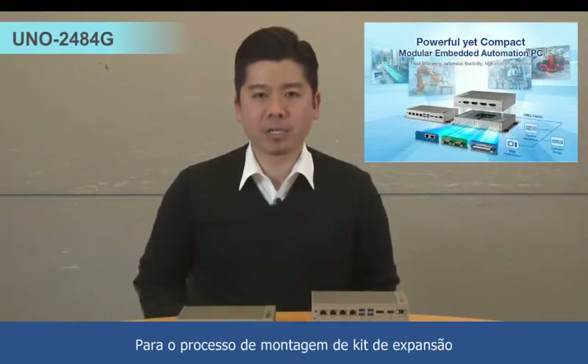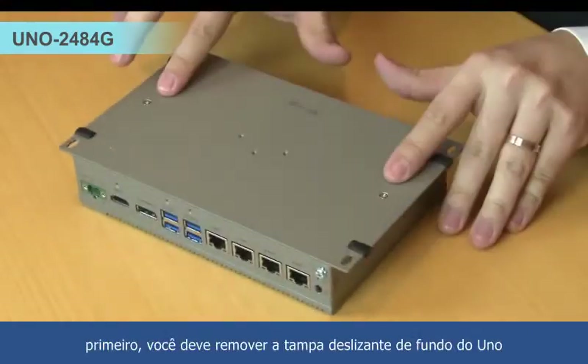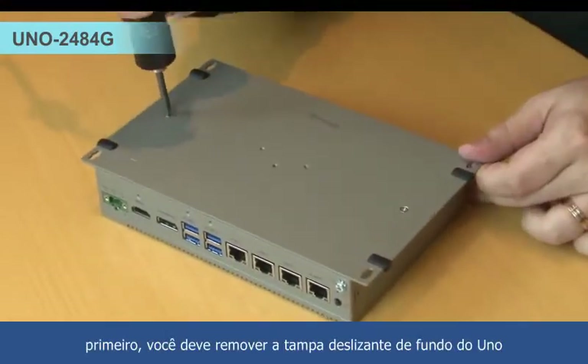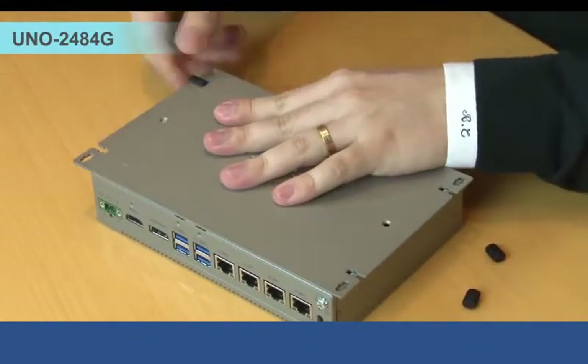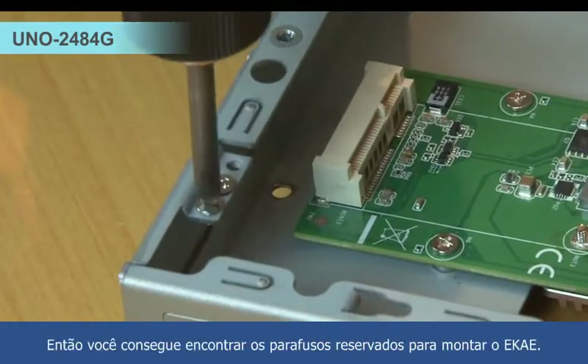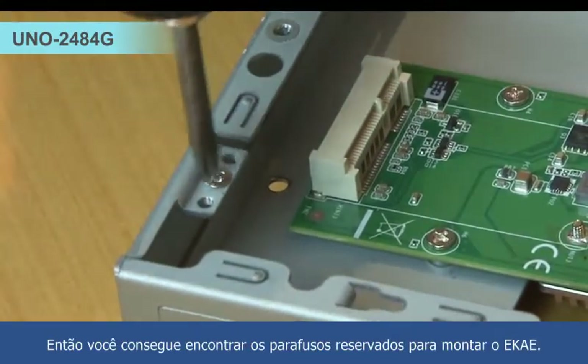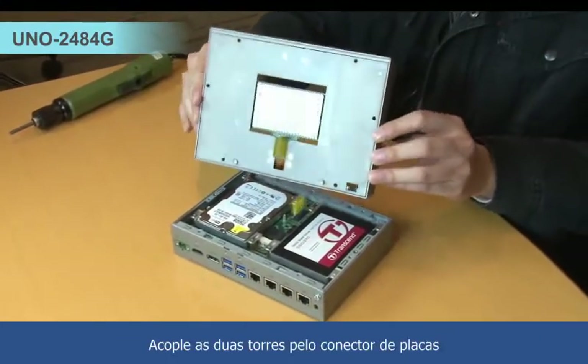For the second layer extension kit assembling process: first step, you have to remove the sliding bottom cover of UNO and the rubber stopper. Then you can find the reserved screw from the EKAE for assembling the layer. Easily dock the 2-stack through the board-to-board connector.